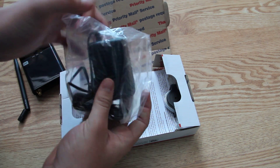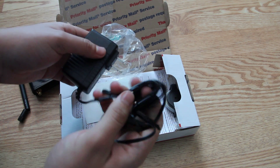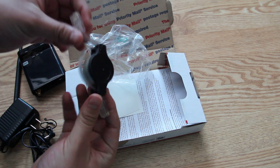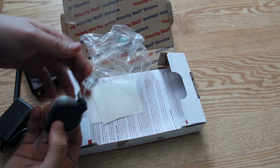Here we have a USA-powered adapter at 120 volts. There's the plug-in, and we have a retractable ethernet cord — very handy. Pops in and out, very nice.